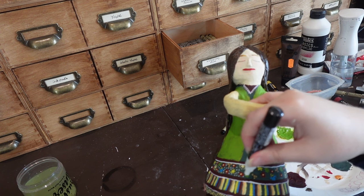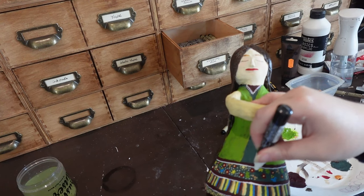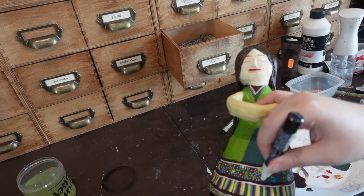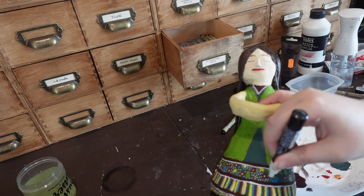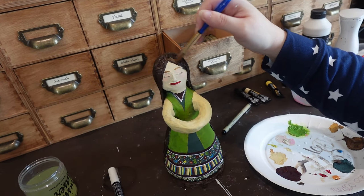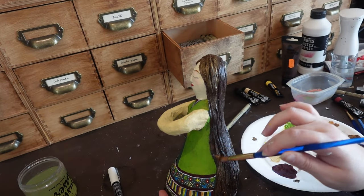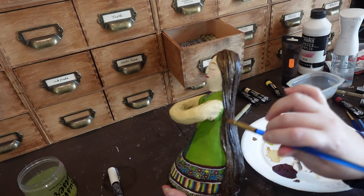And here is where I really start adding more dots — more and more dots. Now I'm adding some gold highlights to her hair. I don't want her to be blonde, but I do want her to look like she's been kissed by the sun.